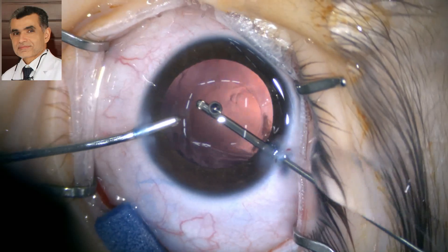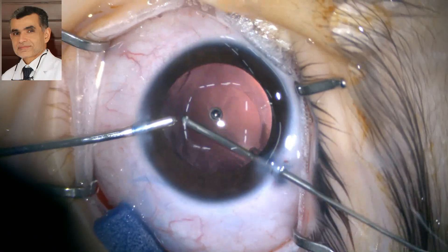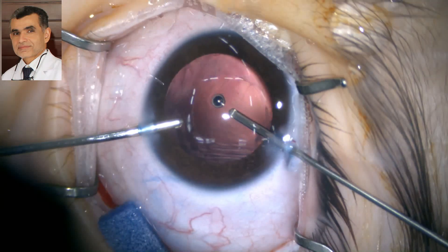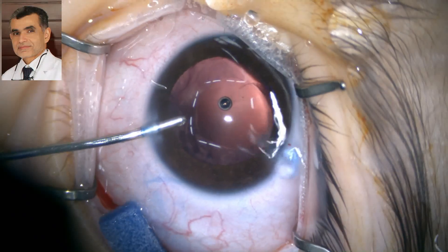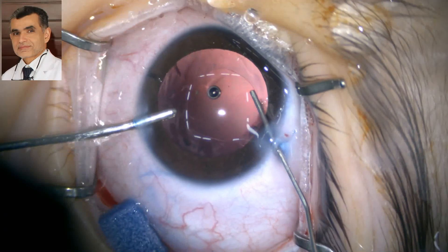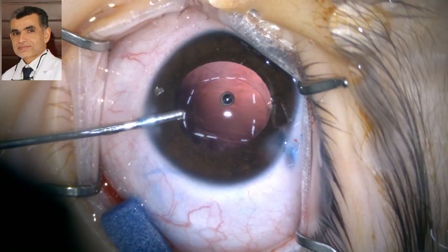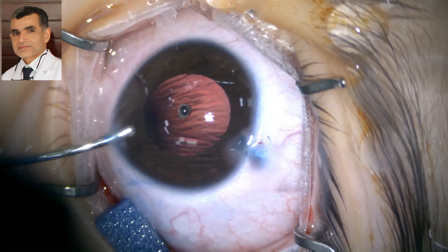You can change the setting on the Centurion from anterior vitrectomy to IA-cut sequence. In this second step, you can use the same probe as irrigation-aspiration — instead of switching to separate IA probes — to aspirate all the viscoelastic from inside the eye, and also use the low vacuum setting to polish any remaining material.